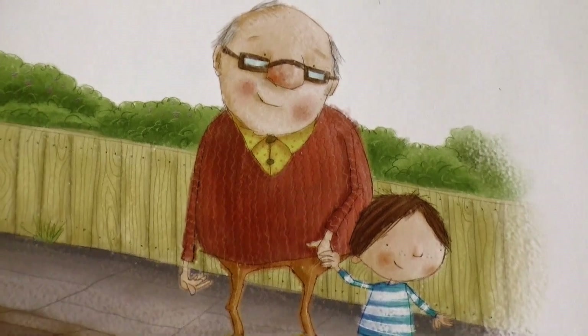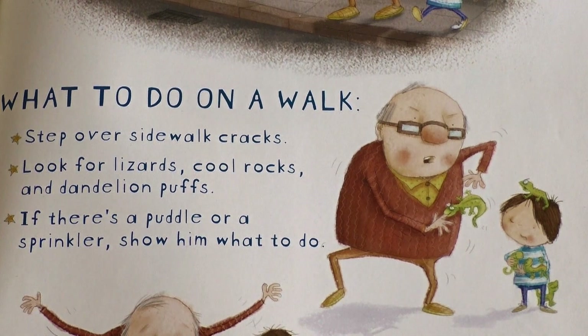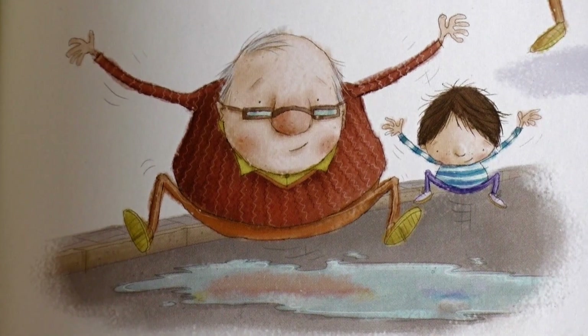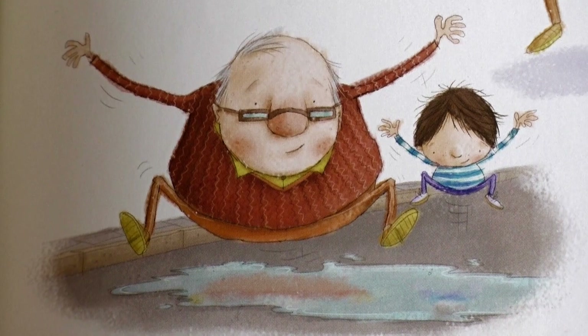What to do on a walk: Step over sidewalk cracks. Look for lizards, cool rocks, and dandelion puffs. If there's a puddle or a sprinkler, show him what to do.